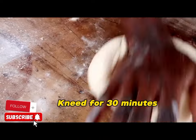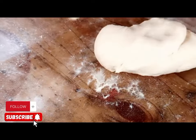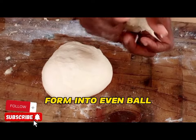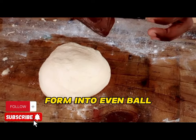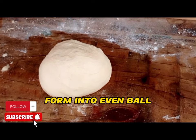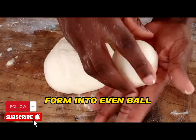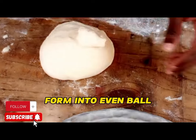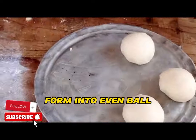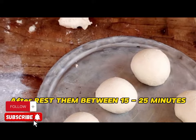Make sure the dough is not over-sticking to your hands. We are going to get our suspend cover and grease it with Prestige margarine. Then form the dough into even balls and place them onto the greased suspend cover.